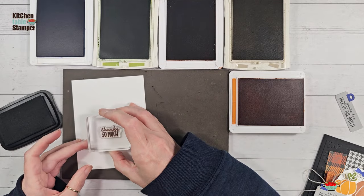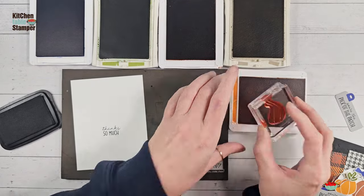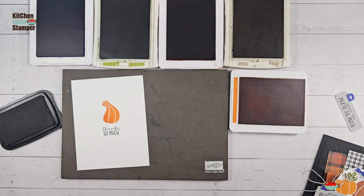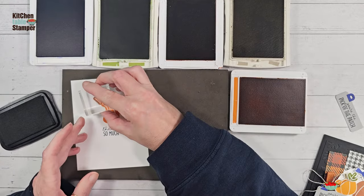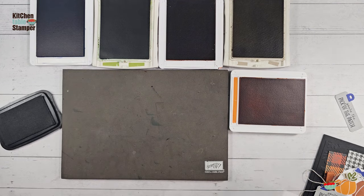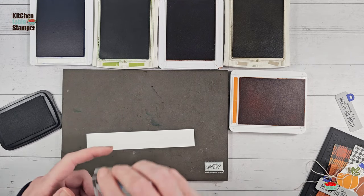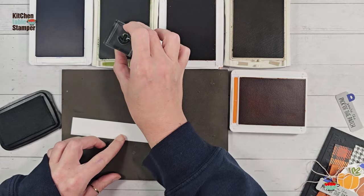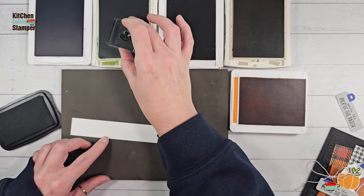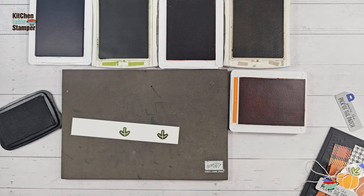I'm going to put 'Thanks So Much' low of center, then I can't resist stamping this little crooked-neck pumpkin above it in Pumpkin Pie and the stem in Crumb Cake. Set that aside. We're going to need some basic white scraps — a one-inch scrap — it doesn't have to be exact, but it makes it really easy to stamp your leaves and stems and then punch them. We're going to stamp an Old Olive leaf, skip a big space, then another Old Olive leaf — one for outside, one for inside.